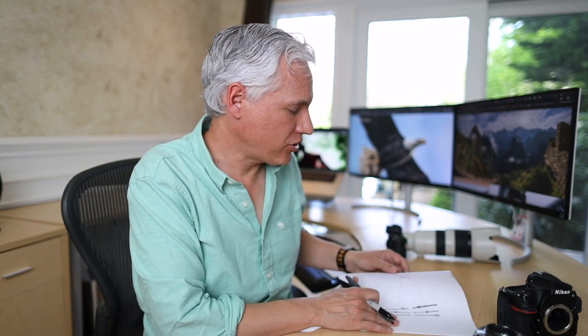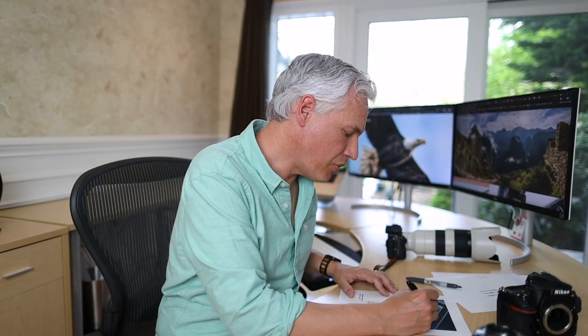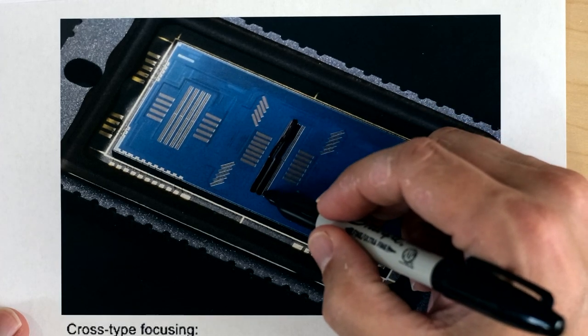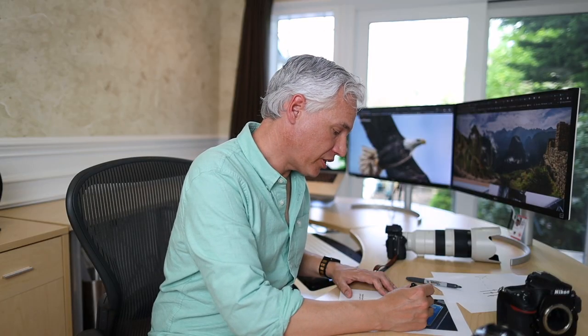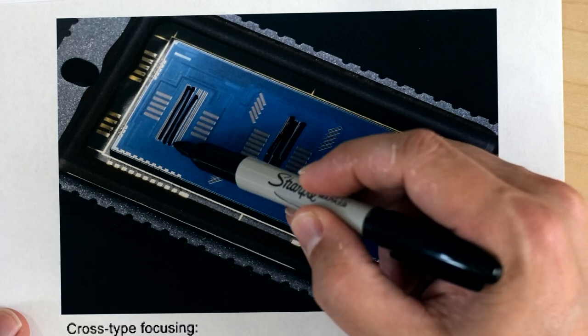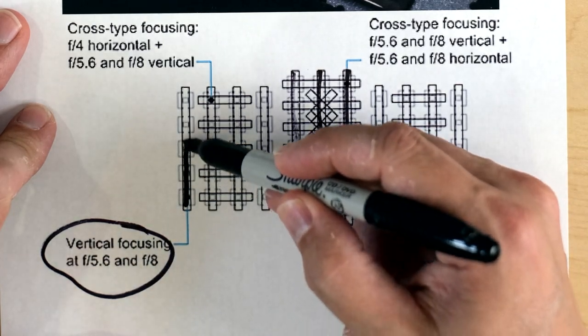Let's look at a real phase-detect autofocus sensor — this is from the Canon 1DX Mark II, about a $6,000 camera with a very expensive array. Right in the middle you see arrays that look much like what I was just describing: long, one-dimensional, and they just about touch each other. These correspond perfectly to the autofocus points, and the focusing points on the outside are physically located on the outside of the sensor. Looking at this diagram, you'll notice it says vertical focusing at f5.6 and f8. That's important because those are fairly high f-stop numbers — that means this camera with those specific autofocus points could focus at f8, which is not true of all autofocus points.